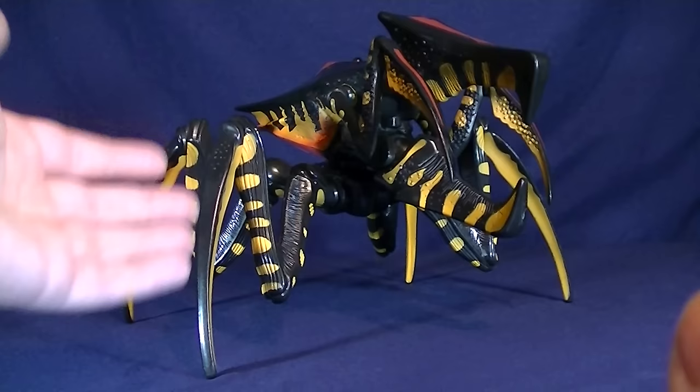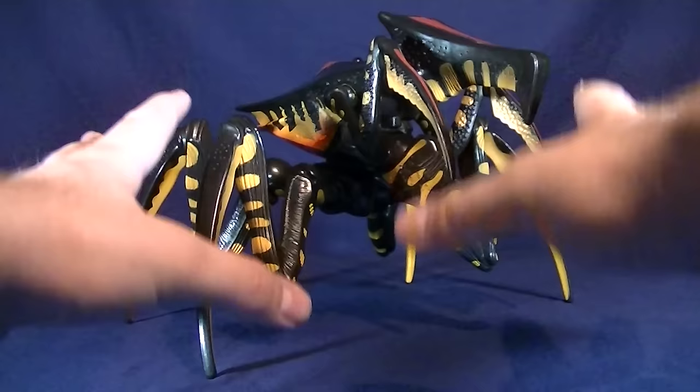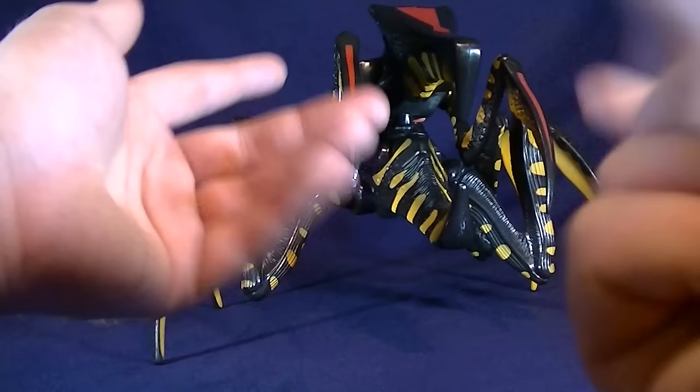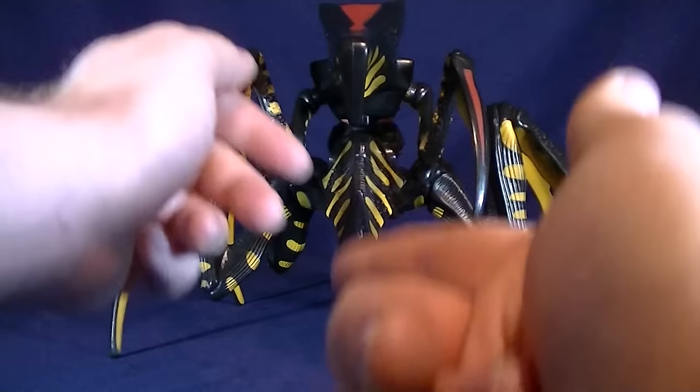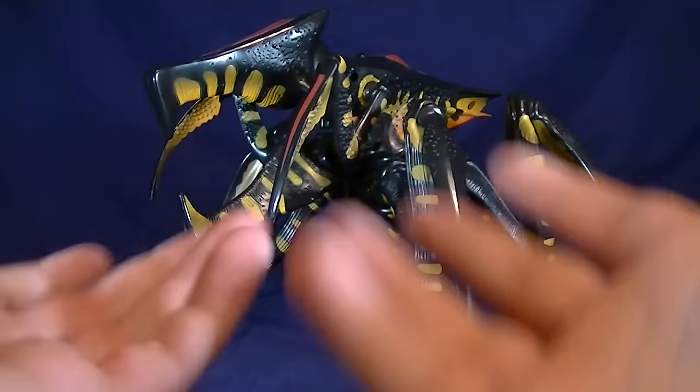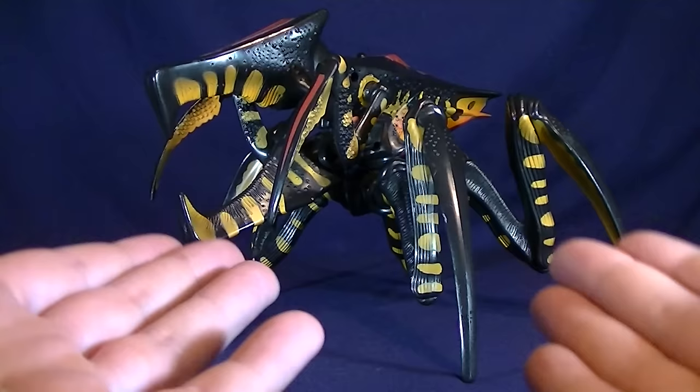Without further ado, we're gonna get right into this figure. Just to give you guys a heads up — I've had this figure for a while now. It came out in '97 I believe, and it has been played with. So if you notice any little scuffs of paint or anything that might be missing — this guy is actually 100% complete, but he does have some minor wear just because of how old he is. This is not a pristine version, though you can still find him in packaging on eBay if you're willing to pay a bit more.